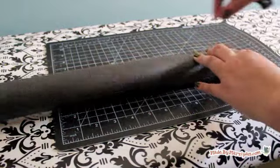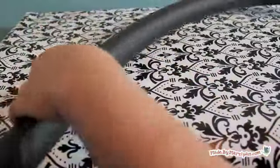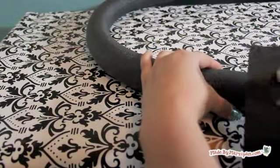Cut the tube to about four times the length you want the width of your wreath to be — I cut mine at around 45 inches. Then wrap the two ends together to meet and duct tape in place.